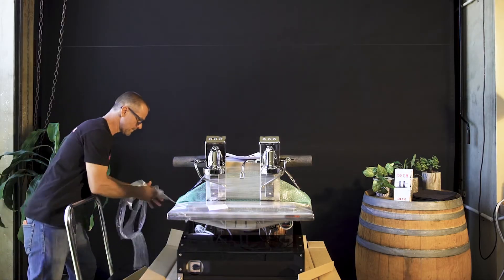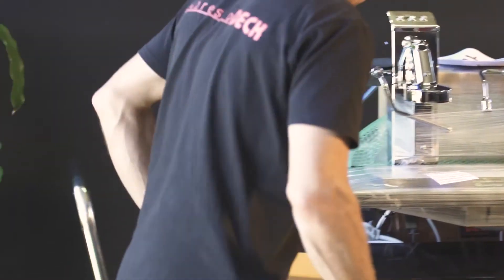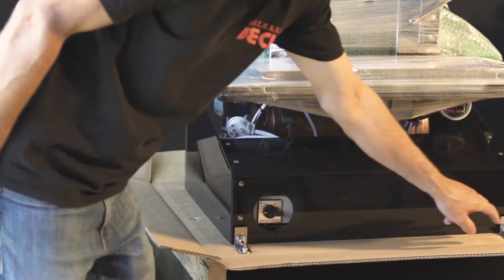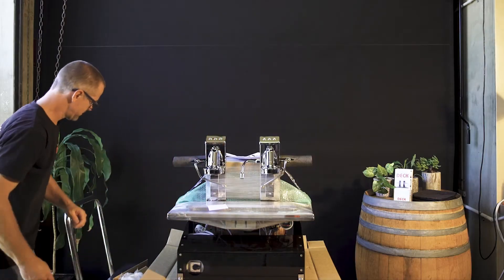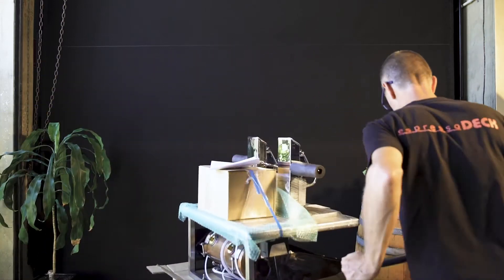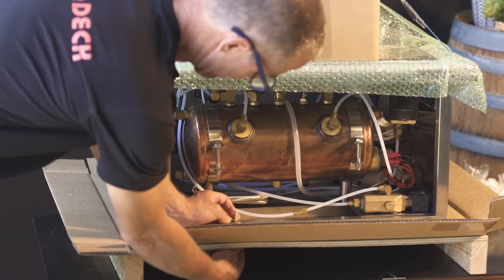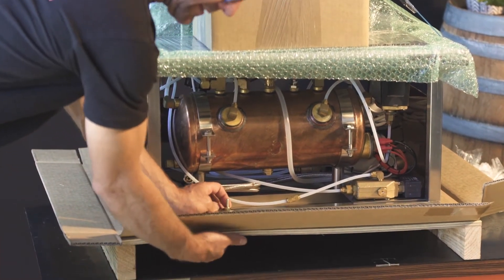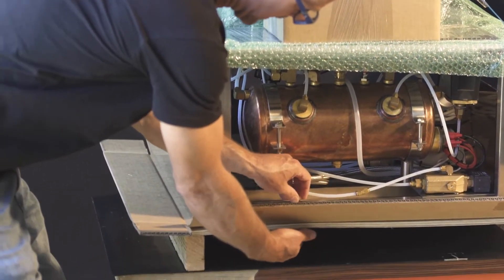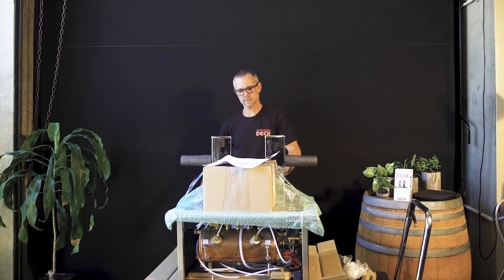The main thing I'd like to point out here is where our fixing points are. We've got two here at the front and one at the back right here. We simply put a 10mm spanner and a 10mm socket, undo there and there, and then the whole machine comes off.